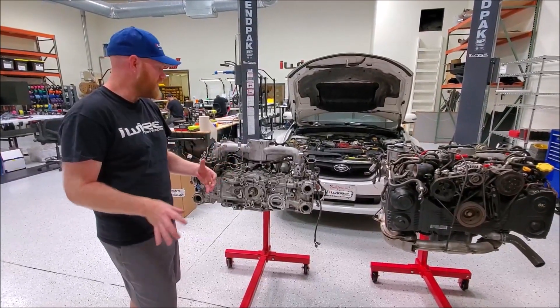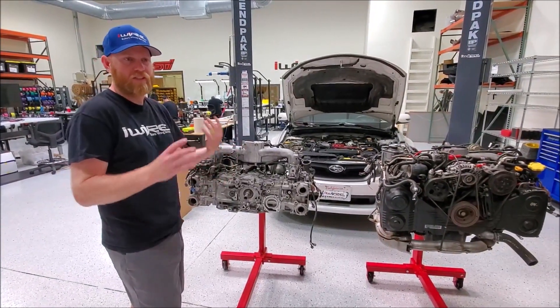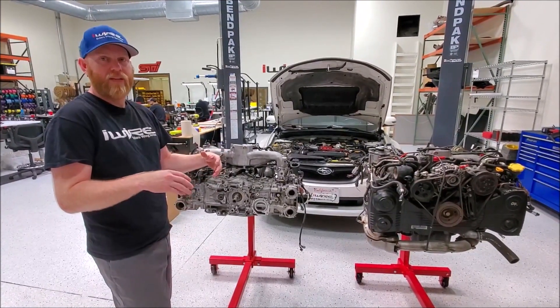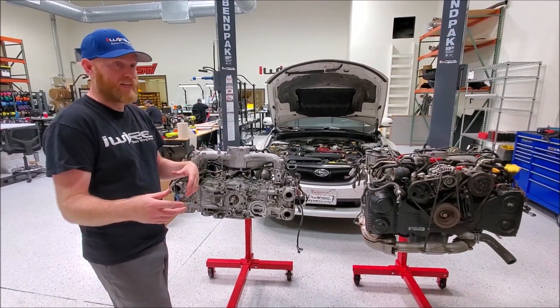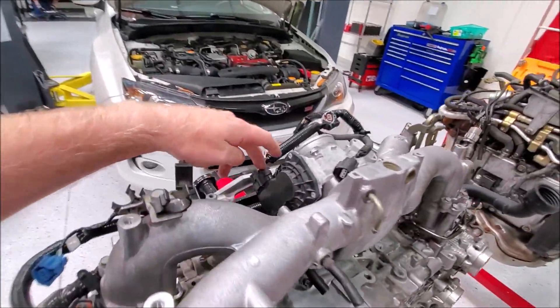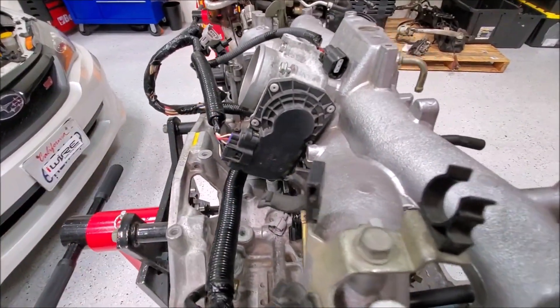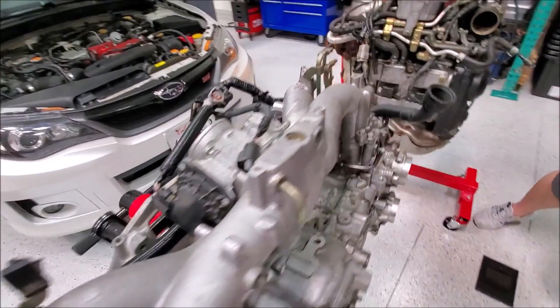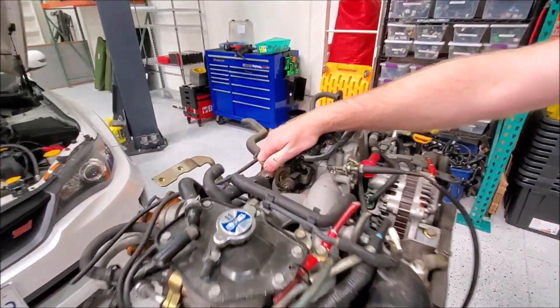Displacement isn't enough. EJ25 and EJ20 is just a general term for displacement. So we need to take the next step and figure out what type of throttle body it has. This engine here is drive-by-wire. There are lots of different varieties of drive-by-wire, but at least we can identify whether it has drive-by-wire, or like this engine, is a cable throttle.